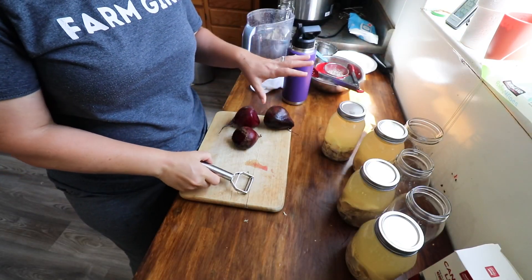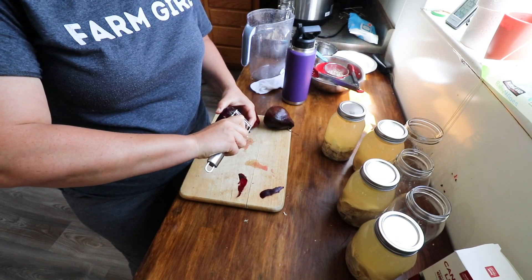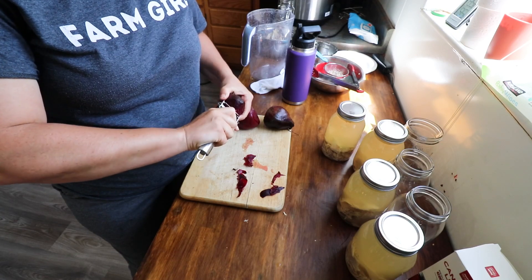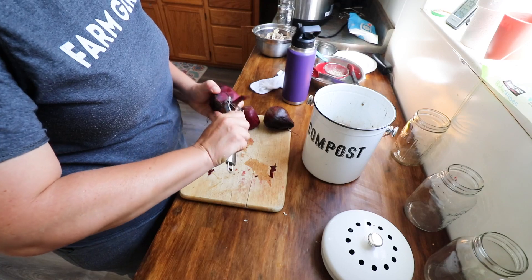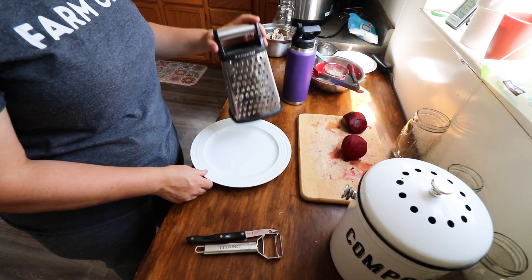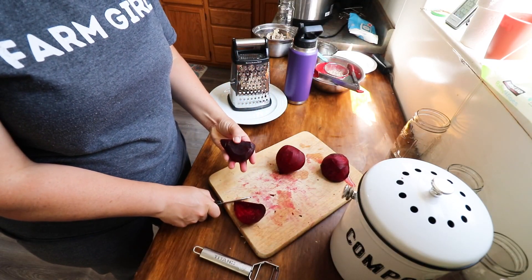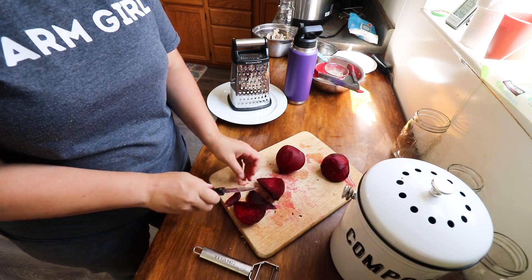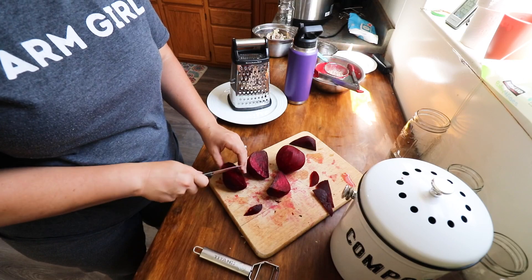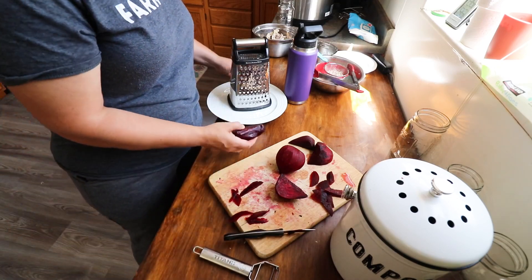These beets are not great — they've been in my fridge for probably over two months. We're just going to salvage the parts we can and toss the rest to the chickens. If you're doing a lot of these you could use a food processor, but I'm just going to grate them. I'm turning these beets into a powder to add to smoothies and whatever else.